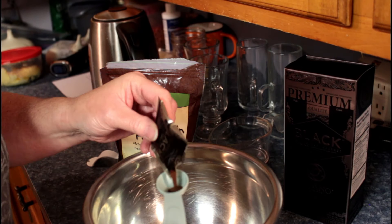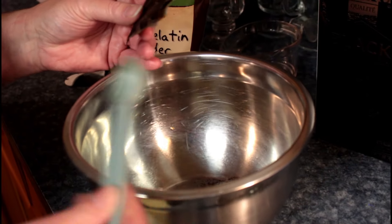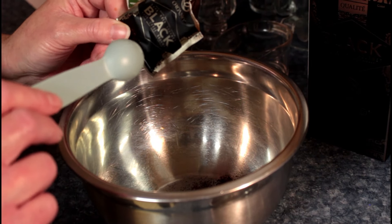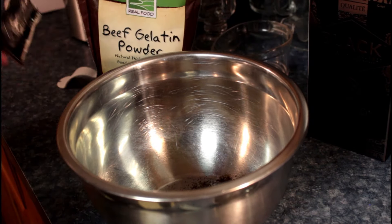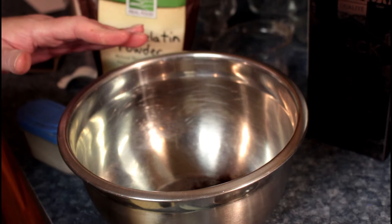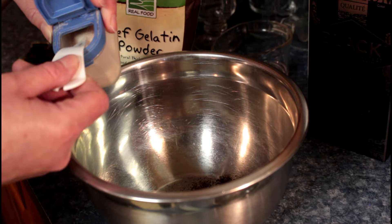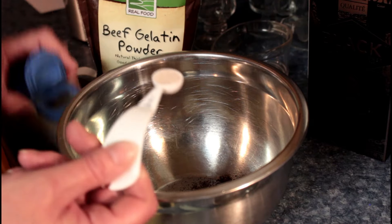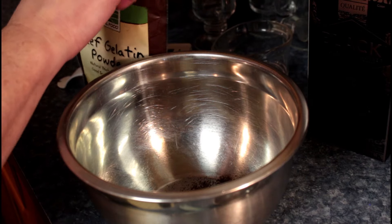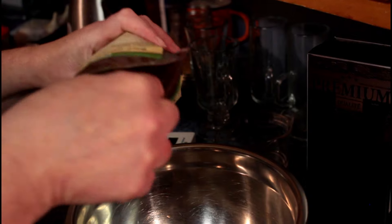We're gonna take half a tablespoon. You can use a tablespoon — these packages are just a little under one tablespoon. You can go as high as two tablespoons but that's really strong; we found it way too strong. Half is nice, one tablespoon is nice. Half a teaspoon of Redmond sea salt, and two teaspoons of beef gelatin.